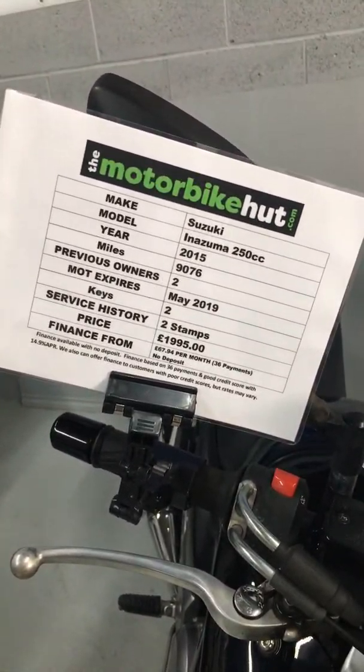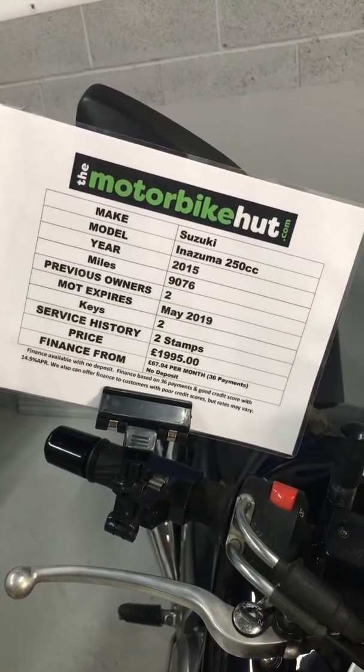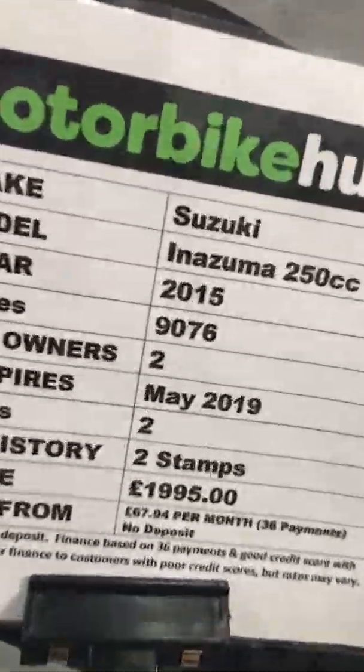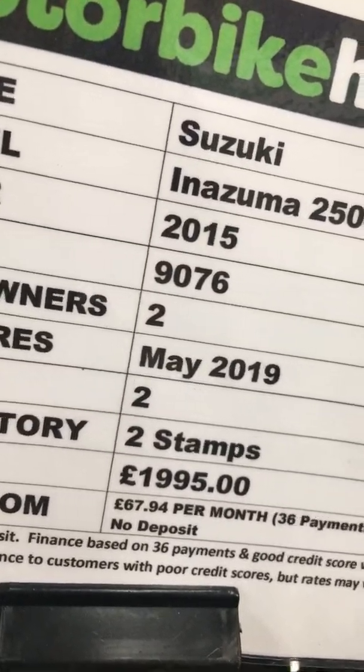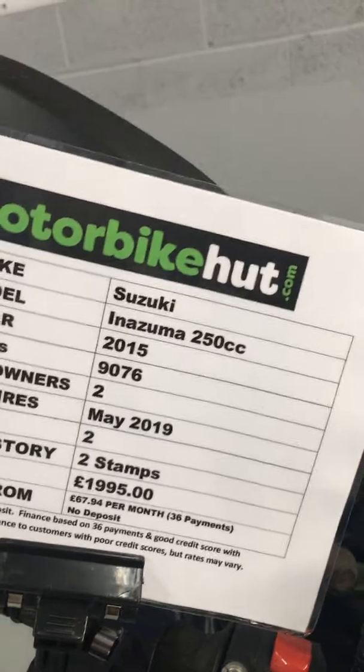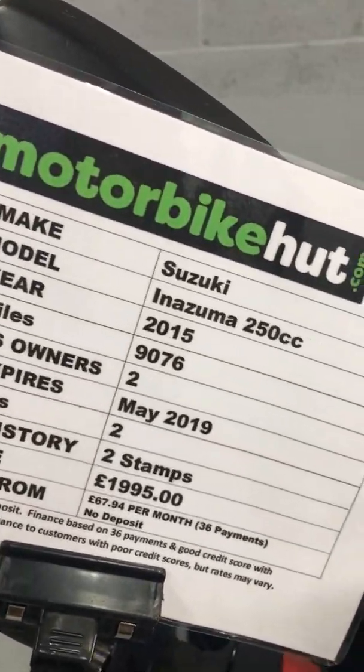We can offer you finance on the bike as well, so if you'd like just give us a quick call. We do have some figures there — £67.94 per month, based on 36 monthly payments.